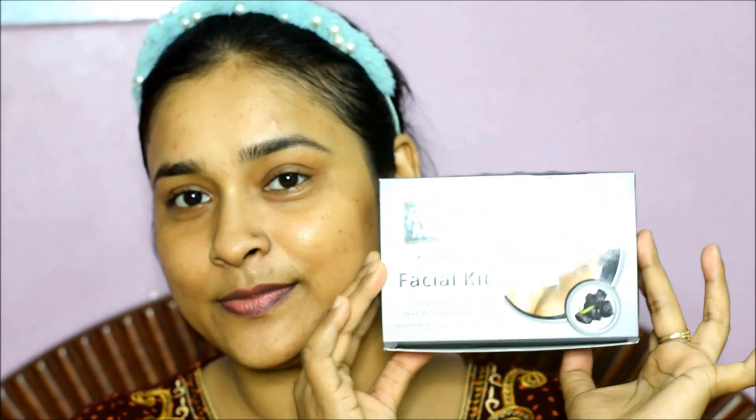Hi friends, welcome back to my channel. In today's video, I will show you how you can do a parlour-like facial at home. I am not using any organic products here; I am using a kit from the market. Today I will use Roop Mantra's facial kit.